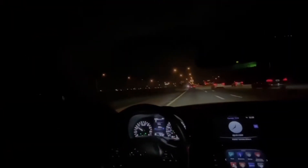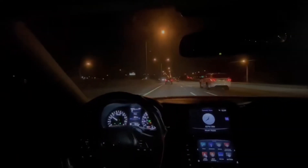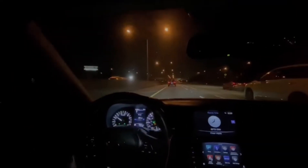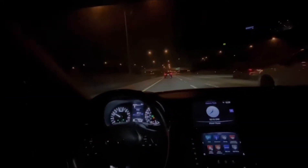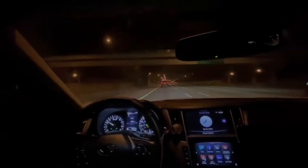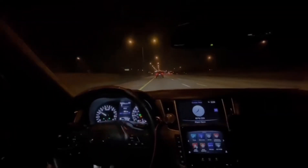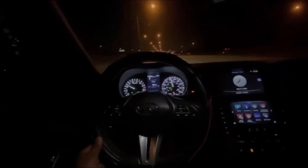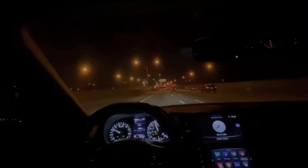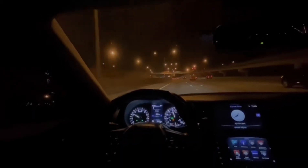This car drives good, man. Before you guys get further into the video, make sure you guys like, comment and subscribe and stay tuned for more videos. I got some videos coming on downpipes, front lip, and all them goodies. So I'm gonna do a 60 to 120 pull in a stock Q50 and see how it does.